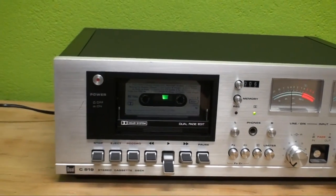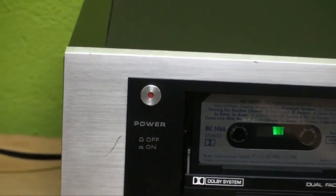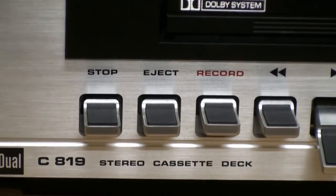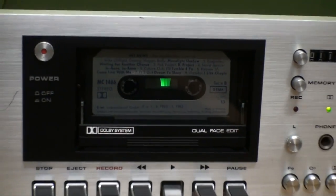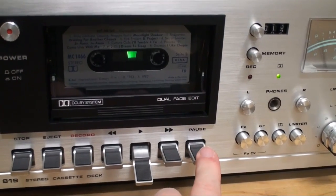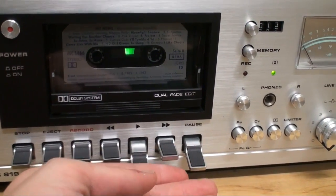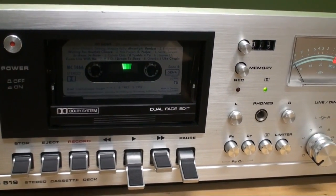Let's take a look at the features and functions going from left to right. We have the power switch — that wasn't working when I got the cassette deck, so I replaced it. Down here, of course, the usual array of tape transport controls. The pause is pretty unique on this because normally, when you press it down, it lifts off the pinch roller. When you push on it again, it'll just move the pinch roller back onto the tape as you let go of the pause button at the same speed.